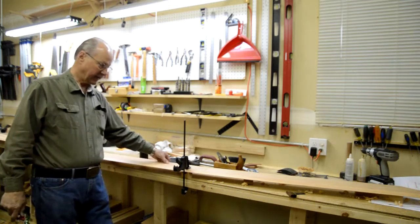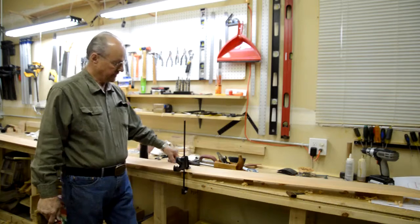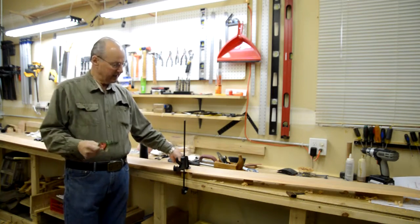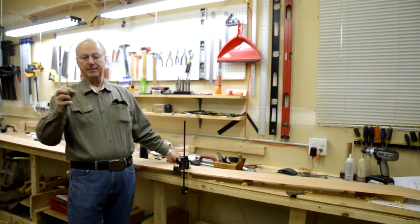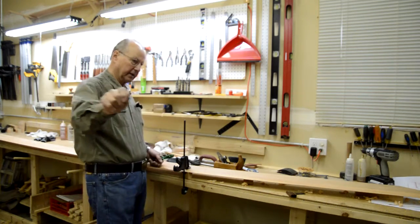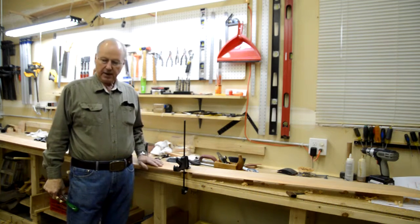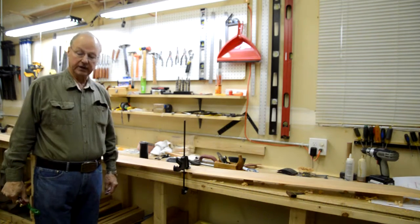The plank does fit where I wanted it to fit. The next thing is going to be putting adhesive — Sikaflex — on the bottom edge, the lower edge of the plank. I'll put a bead, roughly three-sixteenths of an inch in diameter, down the edge. Then I take a tongue depressor and flatten it out a bit before I lay the plank on there, to make sure I'm getting a nice wide area of coverage. That should go well.